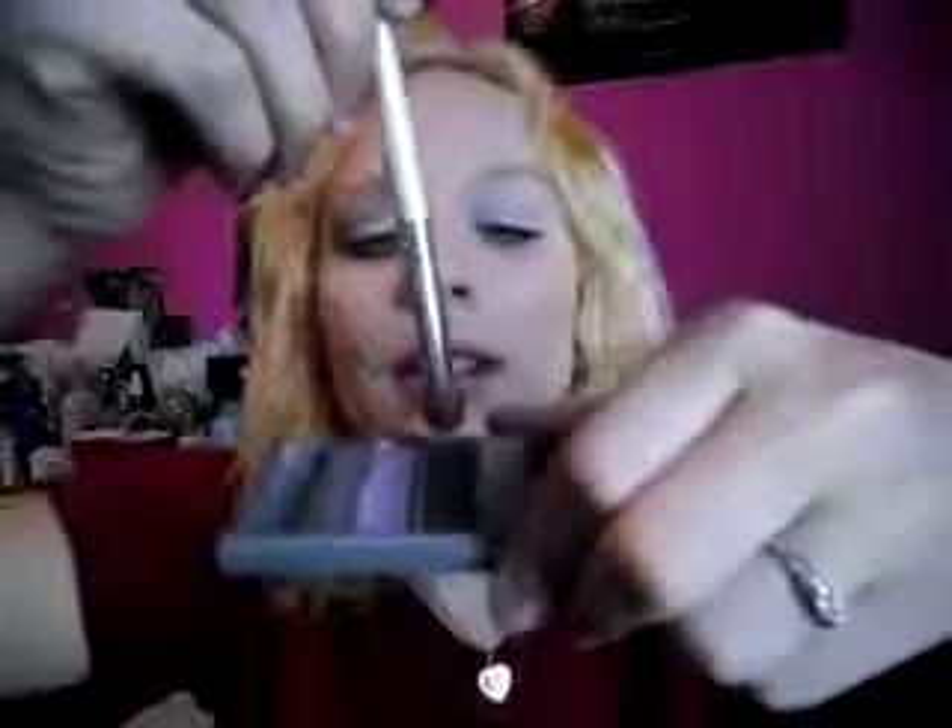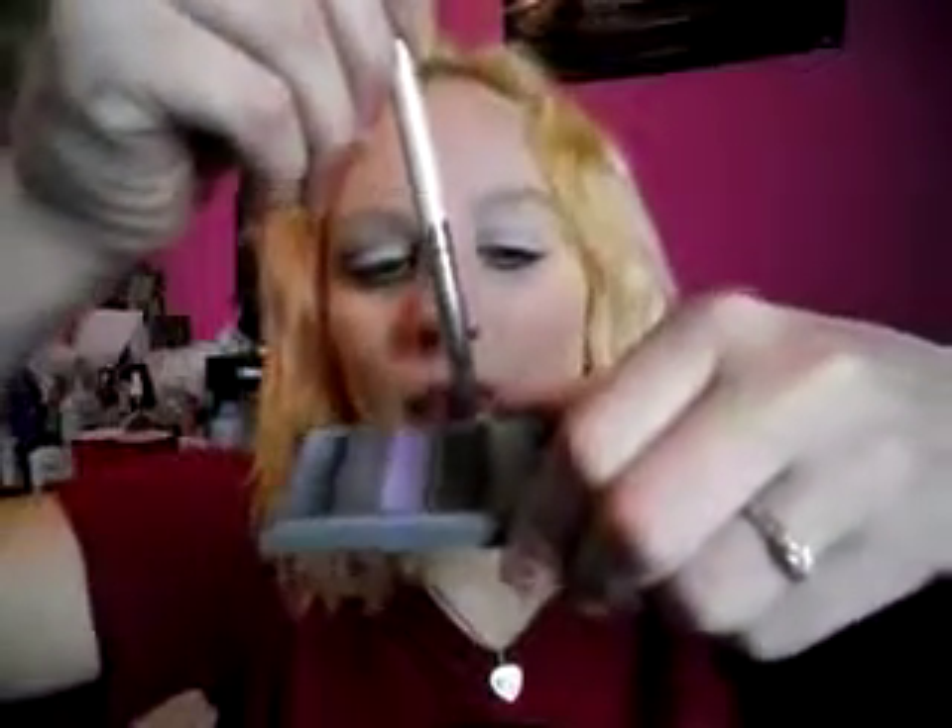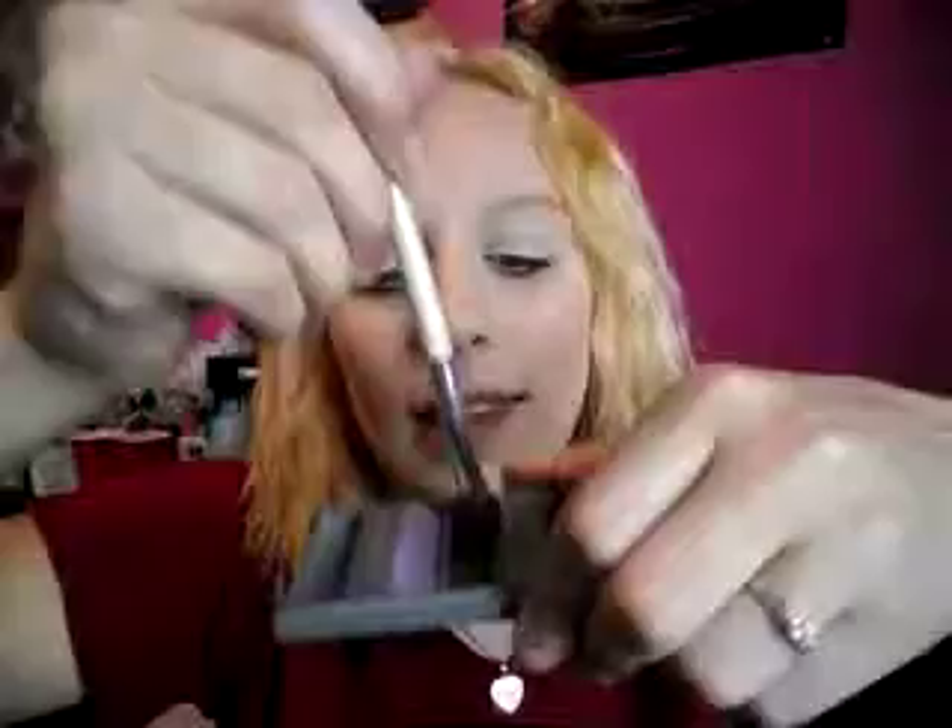Now I'm taking a fluffy brush and just dabbing it into the color, tapping off a little. Staying right at the outer corner of your eye, circling it — not even moving your brush now. I'm creating a V shape and bringing it up maybe to the middle of my lid, bringing it in and up and down.